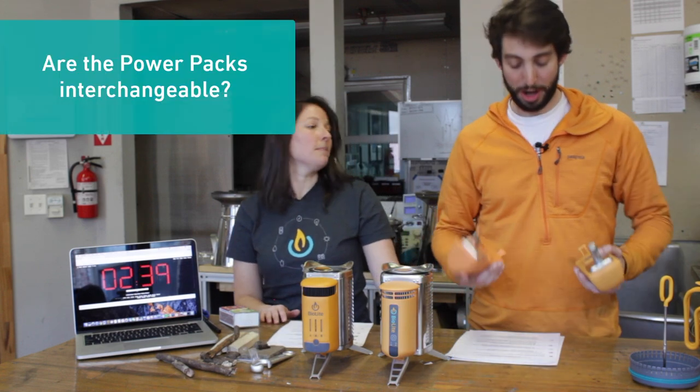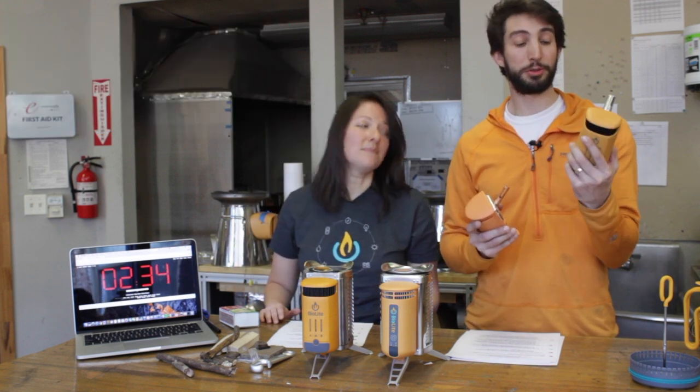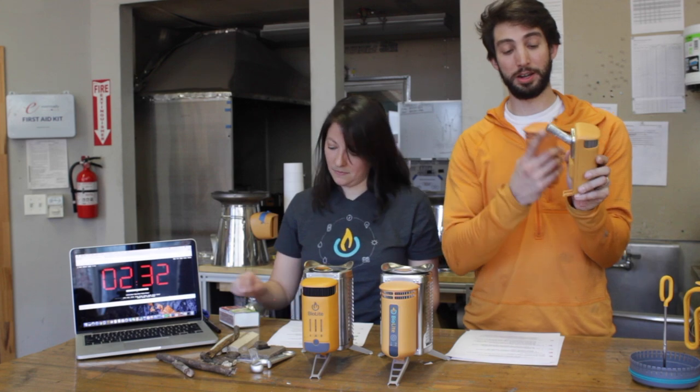Number two: are the power packs between CampStove 1 and CampStove 2 interchangeable? Short answer: no. We upgraded the thermoelectrics on CampStove 2 and ended up with a bigger probe.